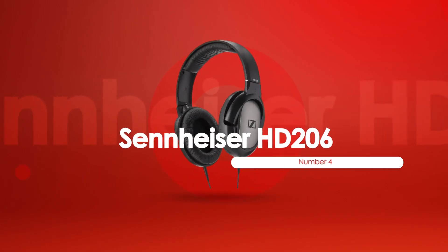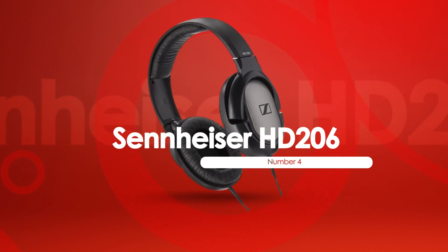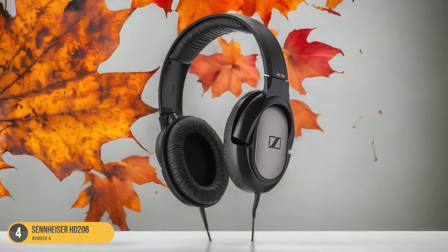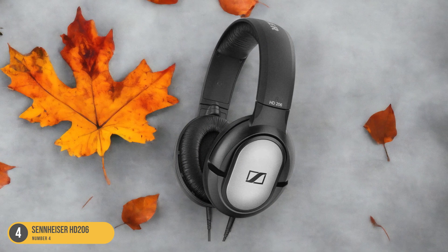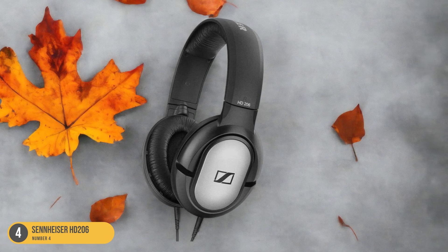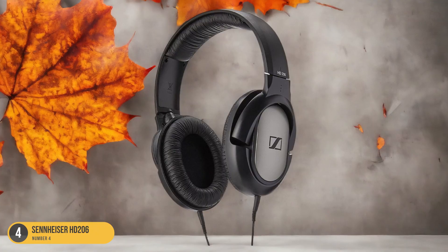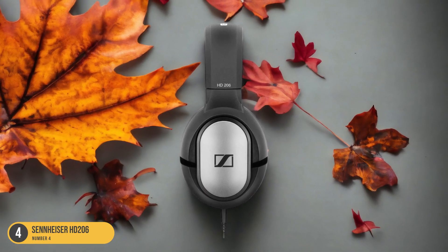At number 4, we have Sennheiser HD 206 Budget. Moving from the exceptional accuracy of the Focal Listen Professional headphones, let's now explore the budget-friendly option of the Sennheiser HD 206. These closed-back headphones provide a decent sound quality with a detailed and clear audio output. The comfortable over-ear design ensures long listening sessions without discomfort, making them suitable for extended music production sessions on Ableton.